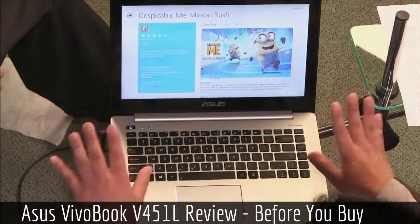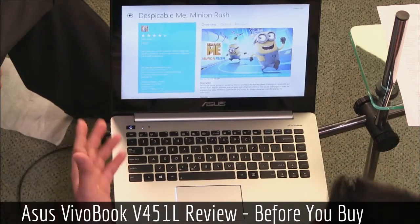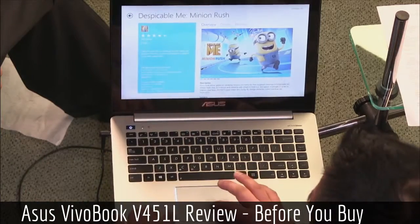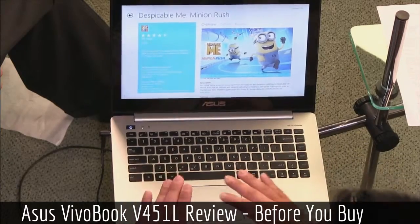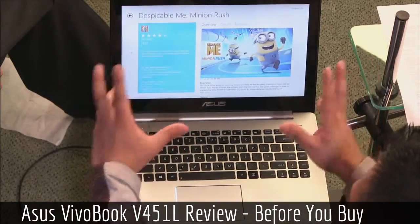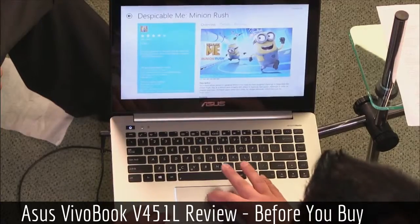Here's a typical game — Despicable Me: Minion Rush — that most Windows users play. It's free, kids and adults play it all the time. But if you look closely, it says: 'Sorry, this app cannot be installed — your PC might not meet the minimum requirements.' For some crazy reason, even with an i5, this doesn't run. That's very disappointing.